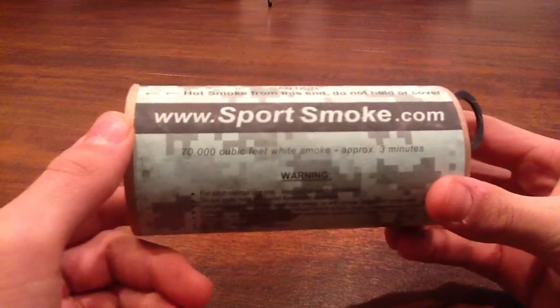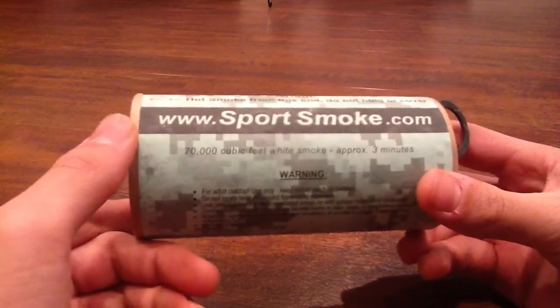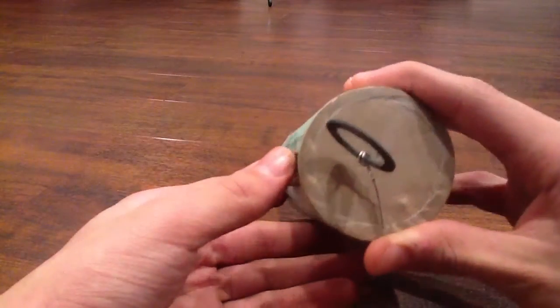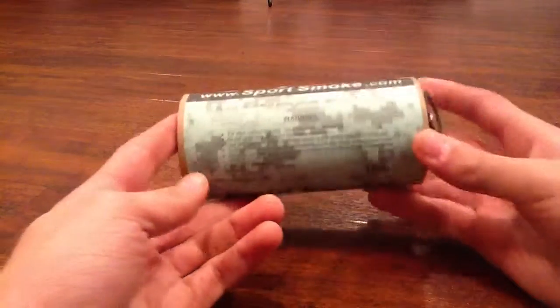If you use this outside your house, the fire department will probably come, so don't do that — just use it on airsoft fields. Over here, as you can see, there's a string and a pull, and that's pretty much the grenade.